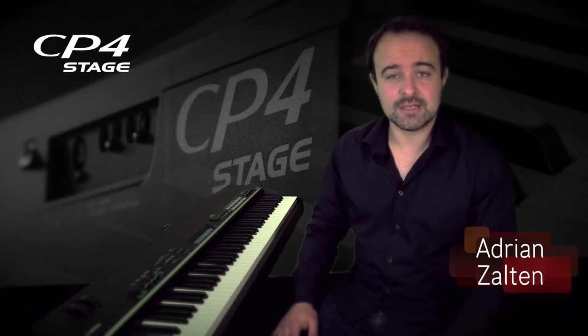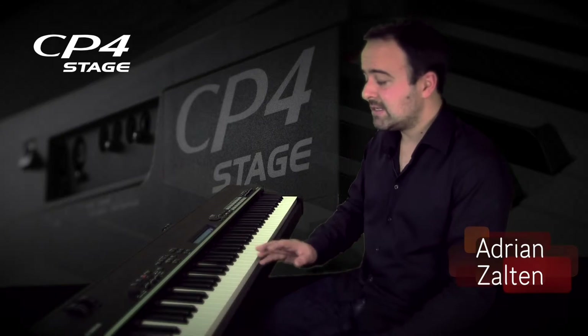Hello, this is the brand new Yamaha CP4 Stage Piano, and today I'd like to show you how easy it is to use the layer and split function. Let's start.